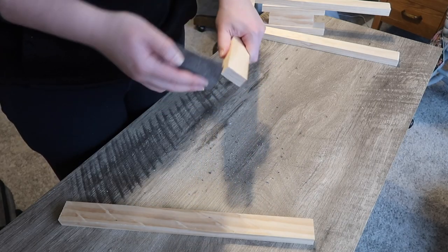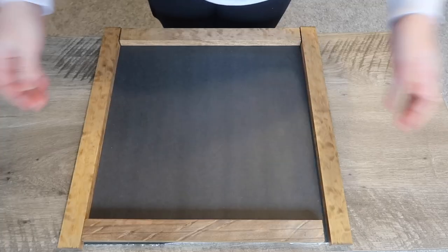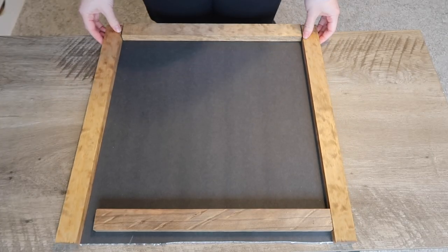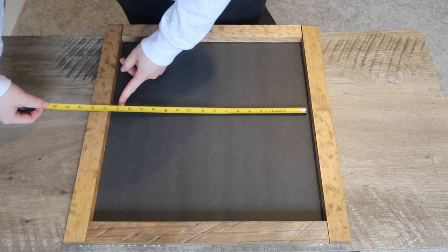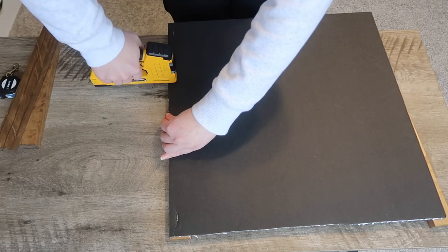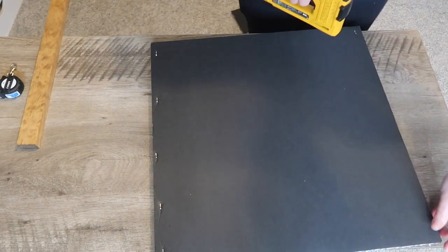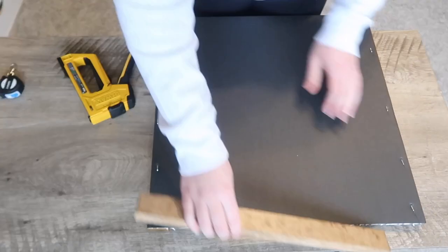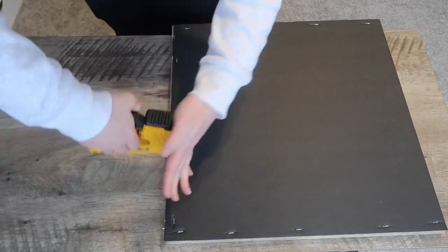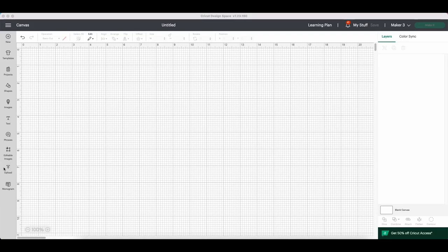I gave the wood a quick sand and stained it with Early American for a rustic look. Once dry, I laid out all the pieces to figure out how big to create my decal — about 16 inches felt right with a little buffer around the outside. As my decal was cutting, I attached the frame to the foam board with a staple gun. A cheap $10 staple gun works — you don't need an expensive one. I do the two sides first, then the two middle pieces.